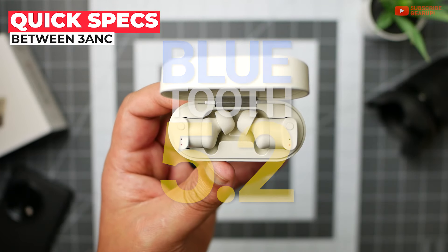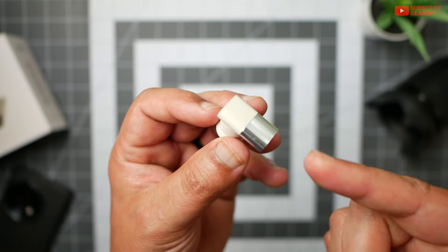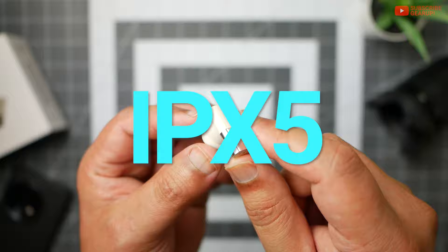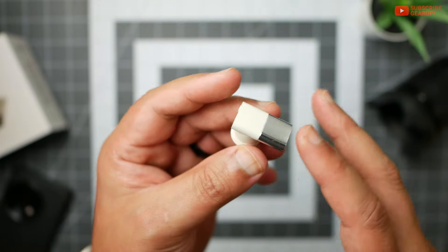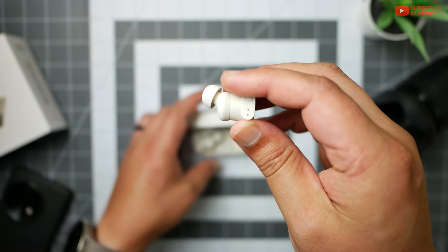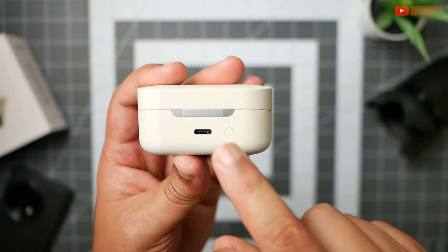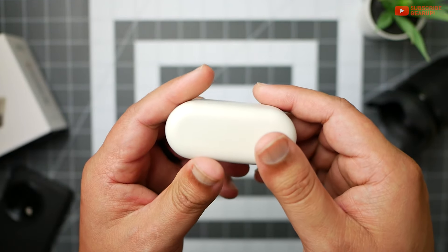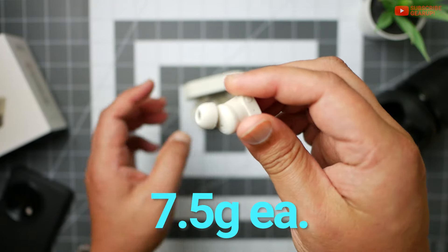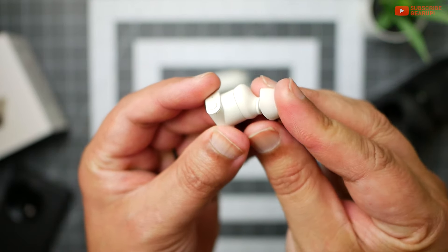On board, there's Bluetooth 5.2 with AAC and SBC support. In the business end of things, there's not one, not two, but three drivers per side — consisting of one 10mm driver and two balanced armatures. There's IPX5 water resistance, so sweaty workouts, a little rain, or rinsing under a tap is fine. I was able to eke out about 7.2 hours with ANC on at 65% volume. The case has USB-C charging as well as wireless charging. Notably, the 3ANC has no wear detection and no aptX or high-res support.